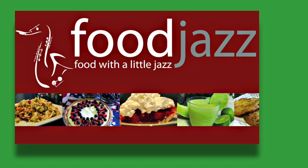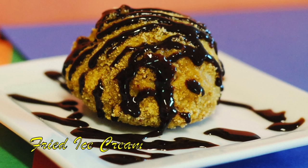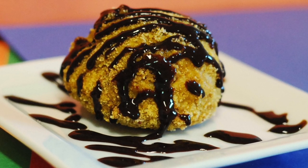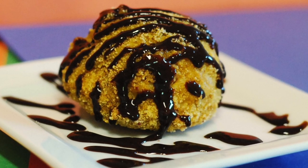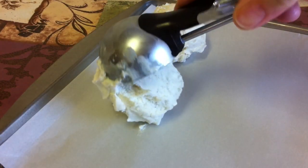Hi, this is Karen from Food Jazz, and today I'm making fried ice cream. This is my favorite Mexican restaurant dessert, and although it's a bit time-consuming, it's actually pretty easy to make at home. So here's what you're gonna need.